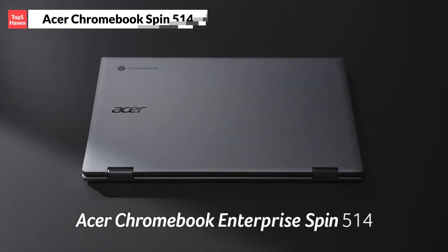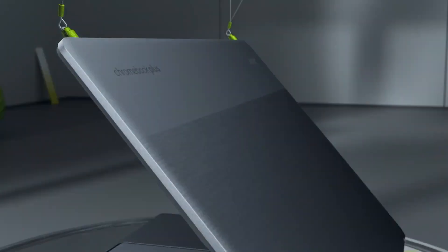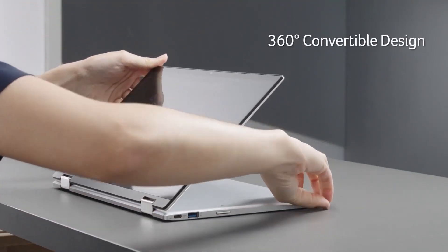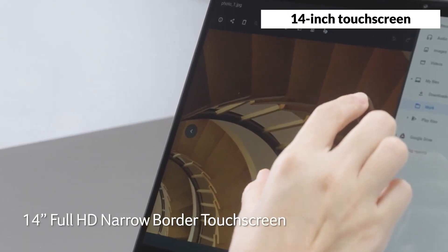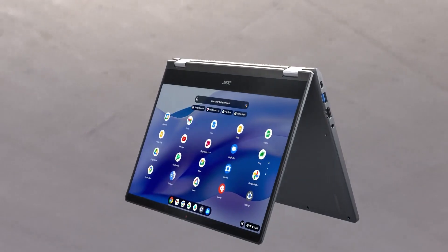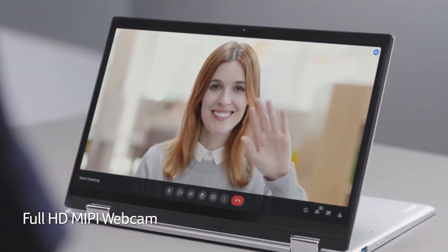And finally, the Acer Chromebook Spin 514, which is the best Chromebook overall. This Chromebook is a 2-in-1 convertible that can switch between laptop, tablet, tent, and stand modes, thanks to its 360-degree hinge. It has a durable and stylish design, with a metal chassis and a silver and black color scheme. The Acer Chromebook Spin 514 has a 14-inch touchscreen with a full HD resolution, and it's bright, sharp, and colorful, and it supports HDR content. It also has a 720p webcam, which is average for a Chromebook, and it has a privacy shutter that lets you close it.